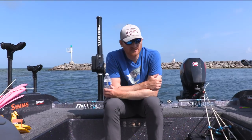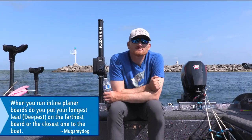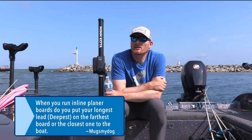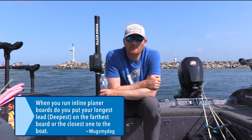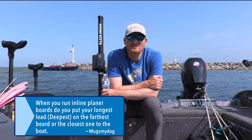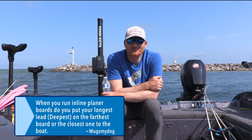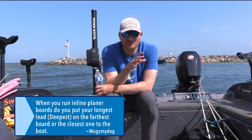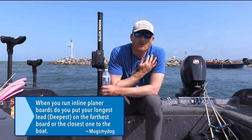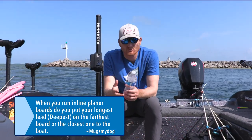These names are more fun than anything, really. When you run inline boards, do you put your longest lead — the deepest — on the farthest board or the closest to the boat? I run mine on the inside because if I'm going to possibly hang up, I want to be able to get at it without taking out my whole side. I also check and clear it the most, so I want it closest to the boat, and I tend to move it up and down more. Also, from a spooking factor, I want my highest baits farthest away from the boat and the deepest ones closest.